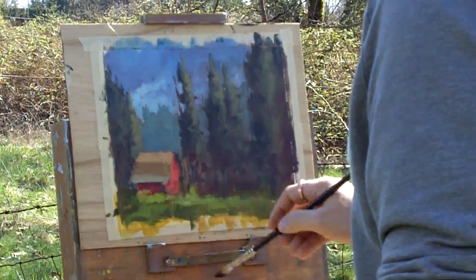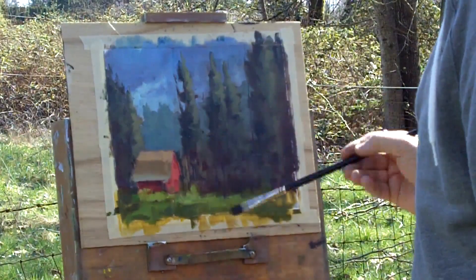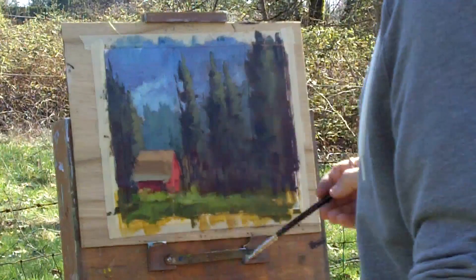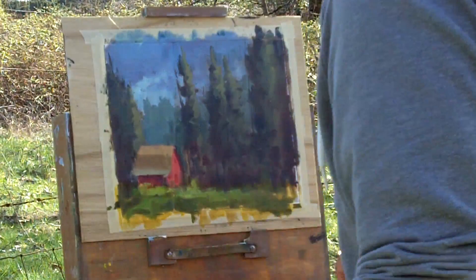Doing some adjusting and throwing in some more warms — you can see sometimes it's hard for me to see as well. Putting in more dead branches, bringing that dark another step behind the barn to give a sense of depth: you've got the barn, a little bit of tree behind it, and then the foreground trees as well. I adjusted the shadow of the eaves and then the shape of the barn itself.